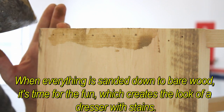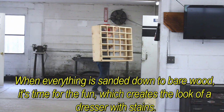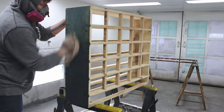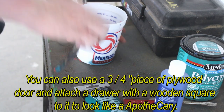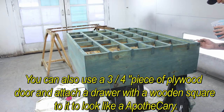Fill the holes in the front drawer with wood filler and let it dry. When everything is sanded down to bare wood, it's time for the fun, which creates the look of a dresser with stands. You can also use a three-quarter piece of live wood door and attach a drawer-wide wooden square to it to look like an apothecary.